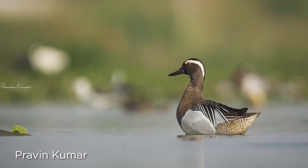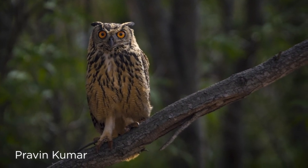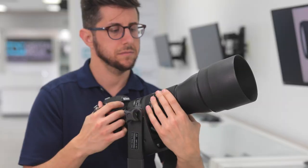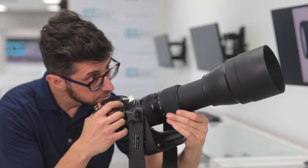Birds can be a little skittish. They're aware of their surroundings and the slightest movement can scare them away. That's why distance is usually a must when trying to capture birds. The Tamron 150-600 gives you a focal range further than most on the market and allows you to get great close-ups even at a distance.